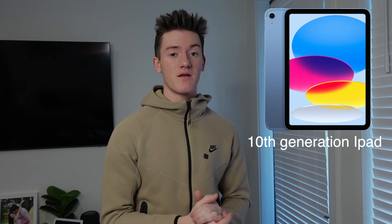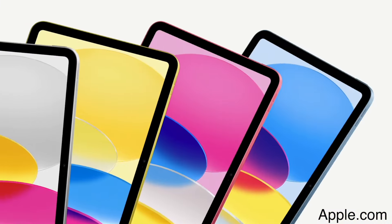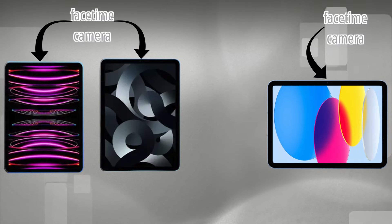Let's talk about the 10th gen iPad, which is something I'd actually consider if I was looking for an iPad. It's the newest iPad Apple sells and it's pretty cheap. It's kind of weird because it's the newest iPad Apple sells but it's got a four-year-old chip, the A14, but I think it'd be fine to watch movies on and things like that — it would still be a good iPad. If you use FaceTime a lot, the 10th gen iPad could be really good for you because they actually moved the camera from the side to the top of the iPad.